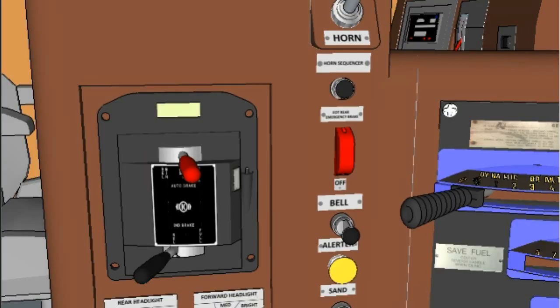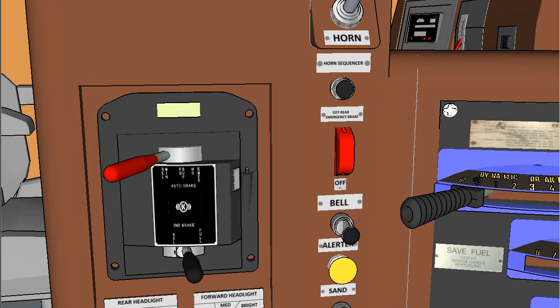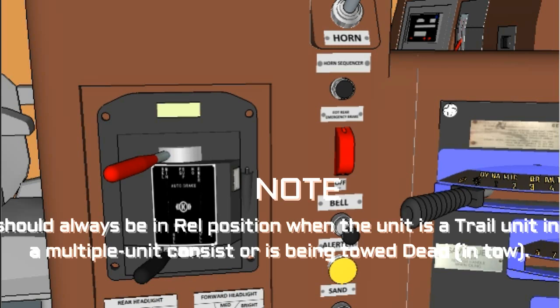Independent Brake Handle Note: Application of independent brakes cuts out dynamic braking effort. Move the independent brake handle from the Run position toward the Apply position to apply the independent brakes. A full independent brake application is made when the handle is in the Apply position. To release an automatic brake application (bail off), press the independent brake handle down at the Release (REL) position. This will bail off both automatic and independent brake cylinder pressures on the locomotive; train brakes will remain applied. Spring action will return the independent brake handle to the REL position when released. The independent brake handle should always be in REL position when the unit is a trail unit in a multiple unit consist or is being towed dead in tow.